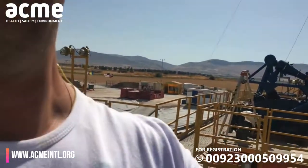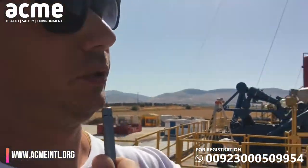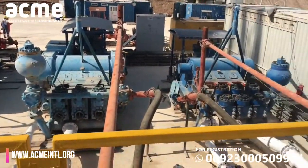We have three mud pumps. Two of them are 1,600 horsepower and those are the two we'll use. The third one is only for backup — hopefully we won't need it.